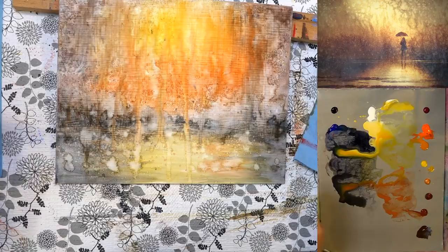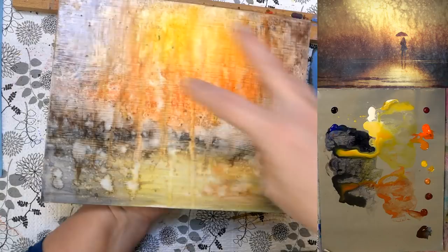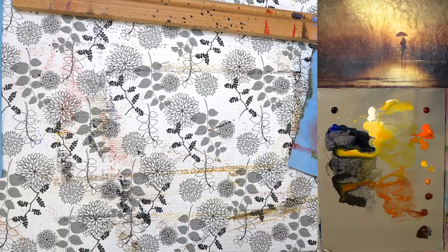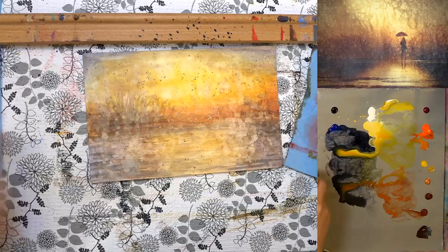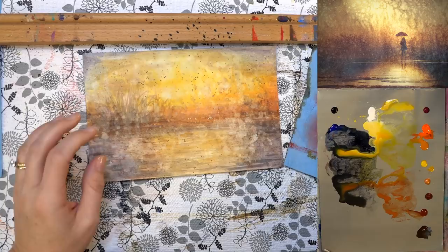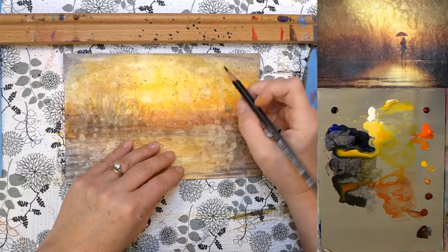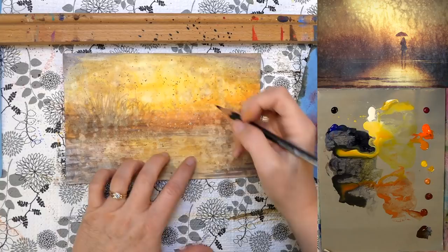I'll set this aside and try to pull it back out when it's starting to dry, because I think we could do another set of drips and get more blooms on it. Let me go over how I drew my girl — I'll use this little watercolor paper one. I already pre-drew it here to save time. The original reference was a girl holding an umbrella over herself, but I also found an image with a dog where she was holding the umbrella over her dog, which I thought was really cute.